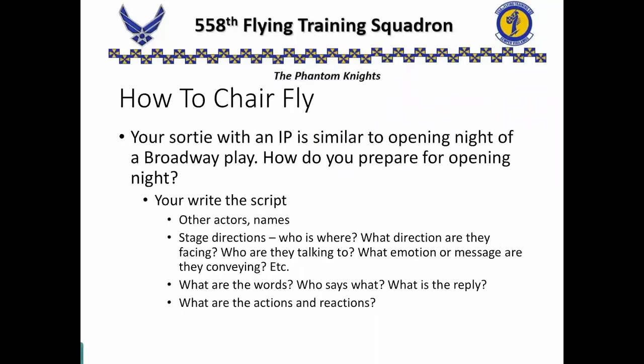Think of your sortie with your instructor as being opening night of a Broadway play. How would you prepare for opening night if you were an actor? Well, first you have to write the script. Who are the other actors? What are their names? What about the stage directions — who's where, what direction are they facing, who are they talking to, what are they trying to convey, what is the emotion of the scene, what words are they using, who is saying exactly what and who's going to reply with what answer? What are the actions and reactions of people?